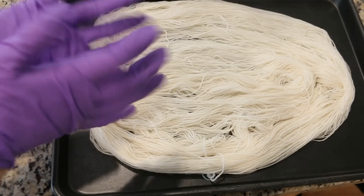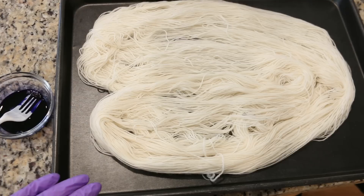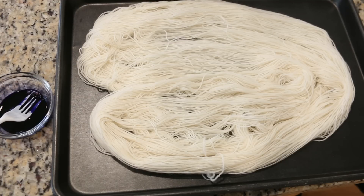I'm wearing nitrile gloves just to protect my hands from getting any dye on them, because food coloring does stain. You want to take care and protect your work surface — which I'm doing with the cookie sheet today — and protect your hands, or else you could end up with some speckled skin.